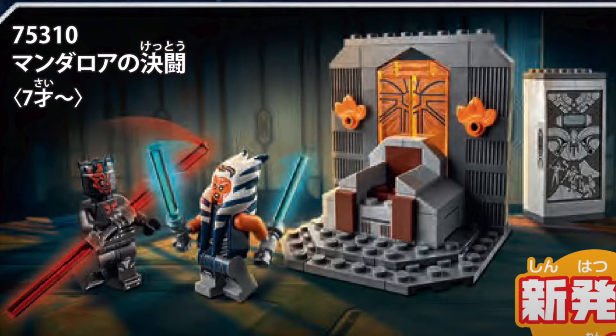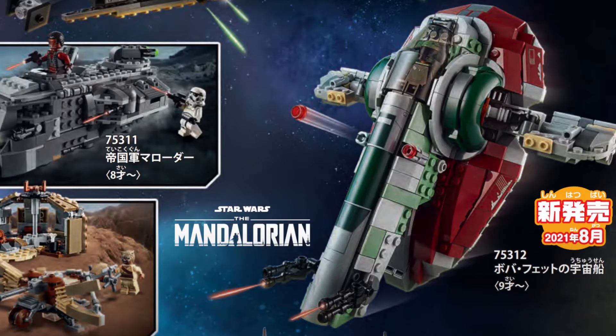Moving on to the next set on the list, it is the 2021 Slave 1, basically a downsized version from the 2020 version. But this set actually surprised me in a good way, because this set is going to be Mandalorian-themed — a Slave 1 from the Mandalorian show instead of from the movies, which is great to see.